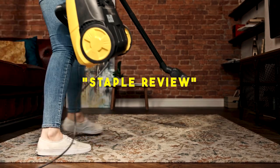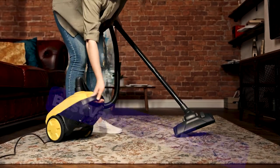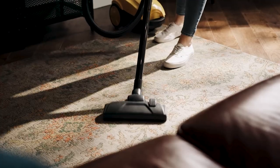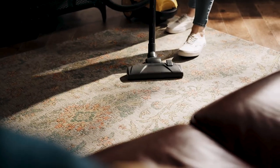Hello guys, welcome to our channel Staple Review. In this video, we will try to help you find out the top 5 best vacuums for pet hair on the market, discussing the best options available.